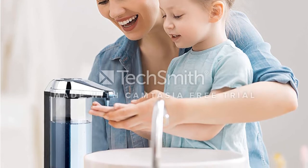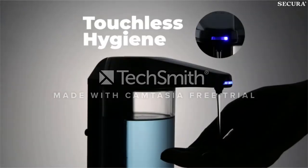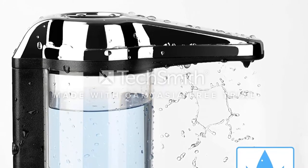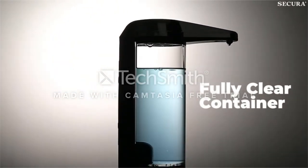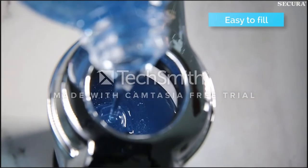The soap dispenser can be mounted on the wall to save space. Another convenient feature is the volume dial and on/off switch, which allows you to control the amount of liquid dispensed and also turn the motion sensor on and off. This means you don't have to worry about the device dispensing soap while you clean around the sink. 4AA batteries are required for operation; they must be purchased separately, and you'll need a screwdriver to access the compartment.